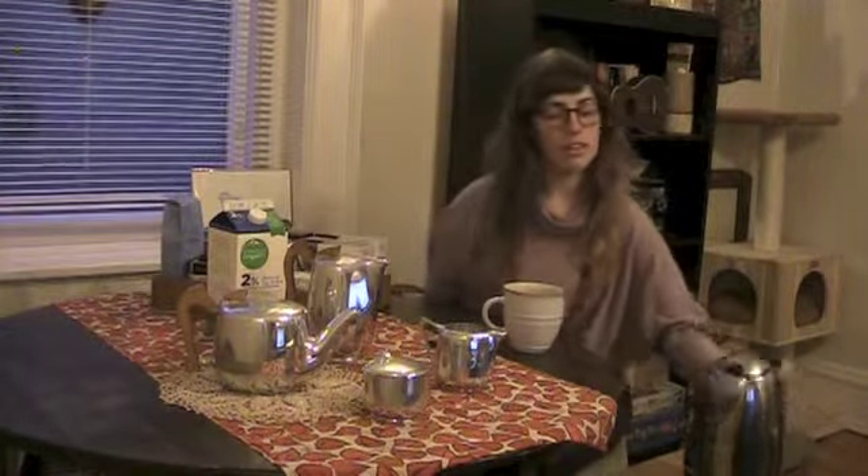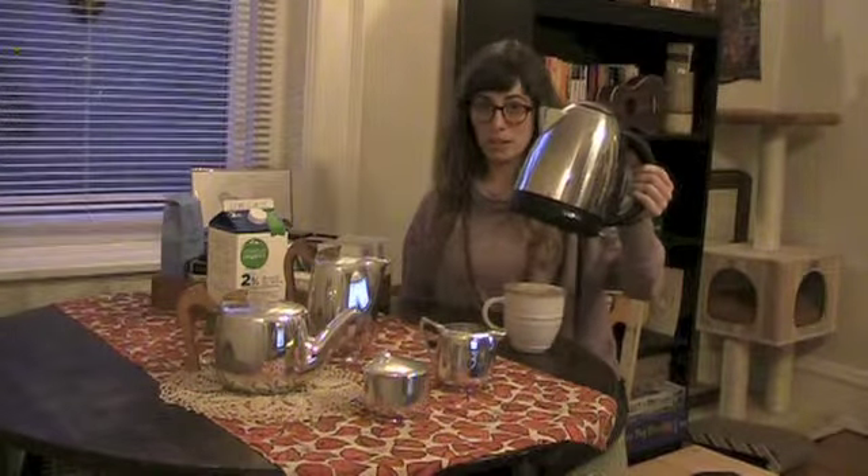If you do not have an electric kettle, that is a big mistake. They are extremely versatile and useful for lots of different things like cooking pasta or soup or just boiling water in general.